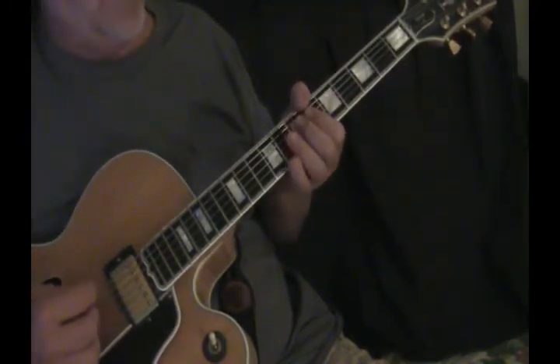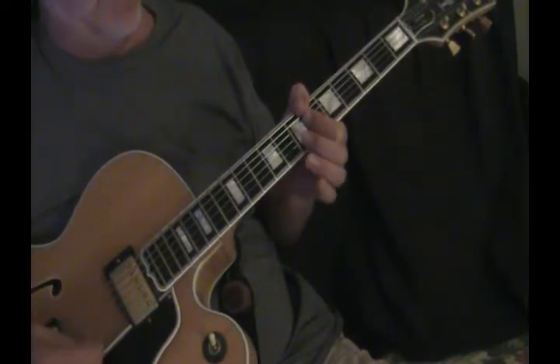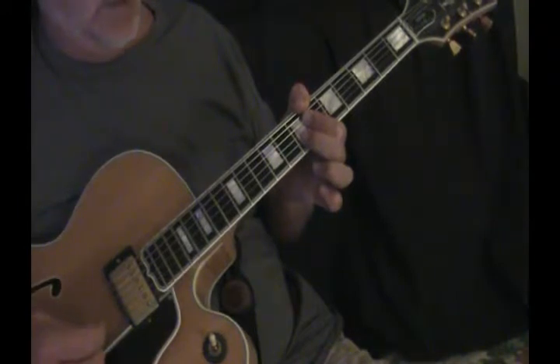Then a B flat minor 7, and then bring down this finger here on the B string on the seventh fret.